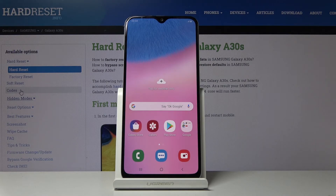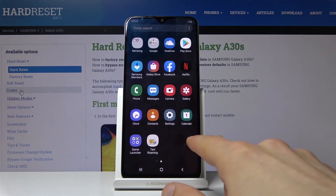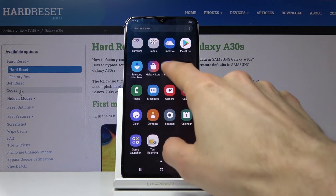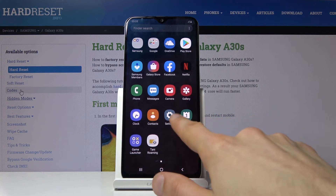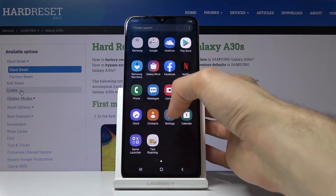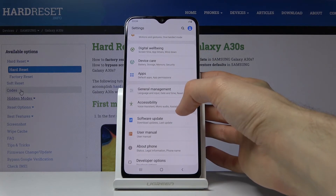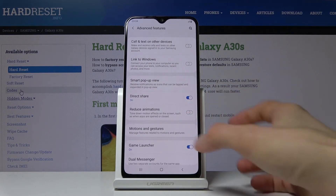Moving on to Game Launcher, designed for people who play mobile games. It lets you hide games from your app drawer so they're only accessible through the launcher, and games launched through it have additional functions like blocking notifications while you play. Let me find it — I may need to enable it first. Go into Settings, then Advanced Features, and it should be there — and yes, it is enabled.